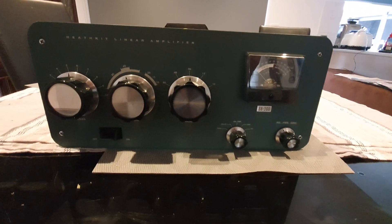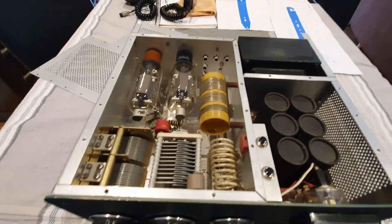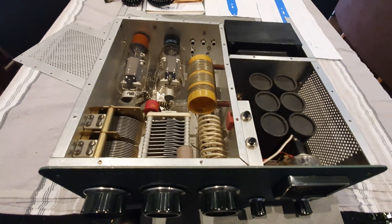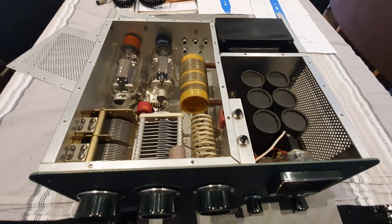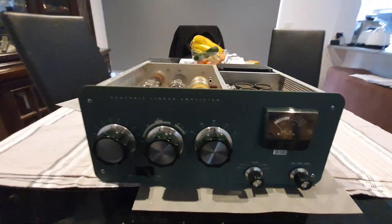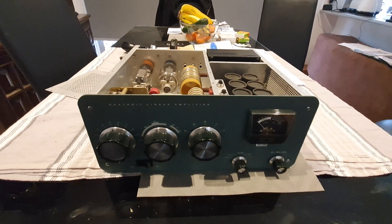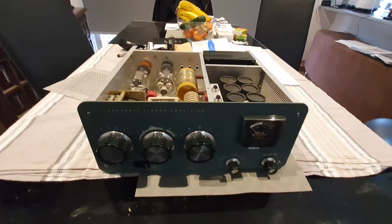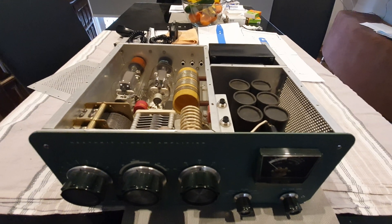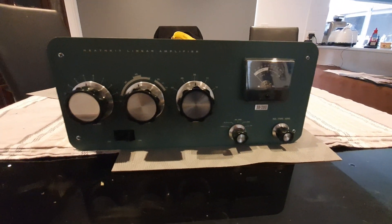That's the SB-200 so far — very nice. It'll come up looking absolutely stunning by the time I'm finished. My experience with SB-200s is that with a decent power supply, decent tubes, and the back end tuned properly, this is a 900 watt PEP on 240 volts every day — my last one was doing that and is still getting those figures on 20 meters. Hopefully I'll be able to provide a power supply video soon, and a soft start and two-step start video, plus a soft start module for modern radios. Remember to comment, like, and subscribe.